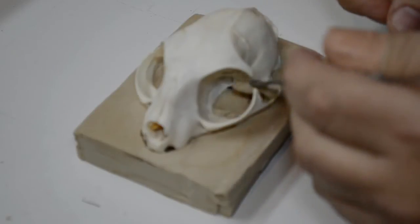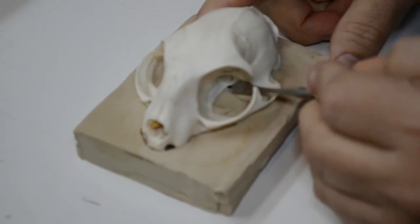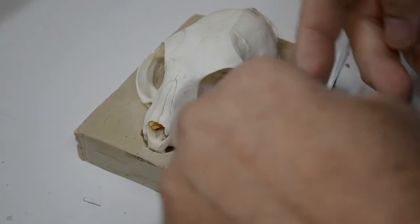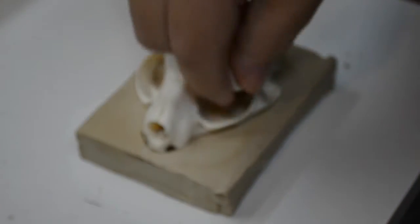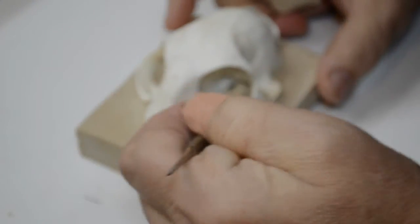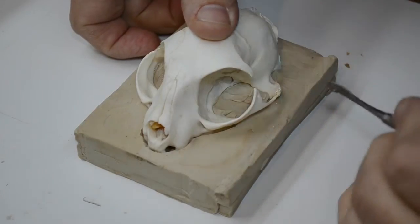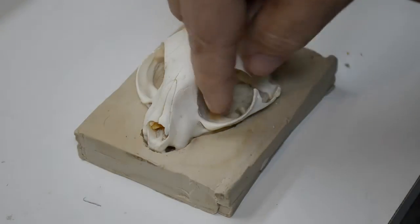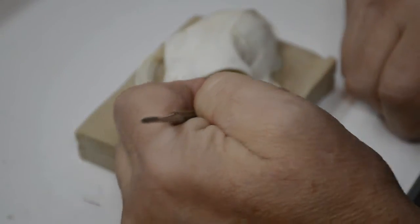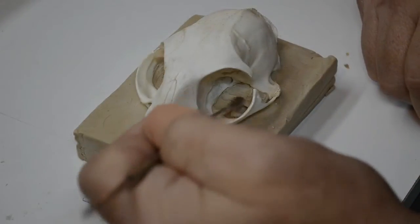Roll out whatever shape you need to get the job done, attach it to the modeling tool, and use the modeling tool as an extension of your hand. My big fingers really cannot get in there properly to seat this clay the way I want, so I depend on my steel modeling tool. It is actually easier for me to contort myself by bending over to look into the eye socket than it is to pick it up and hold it by hand, so that's why it's down here on the workboard.